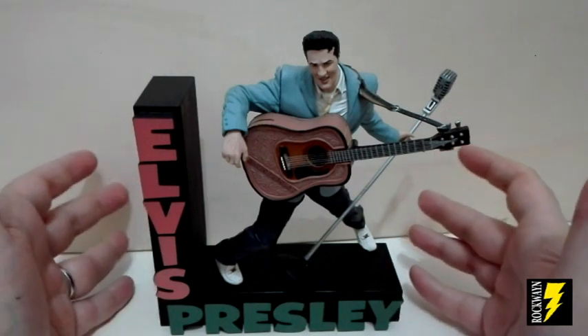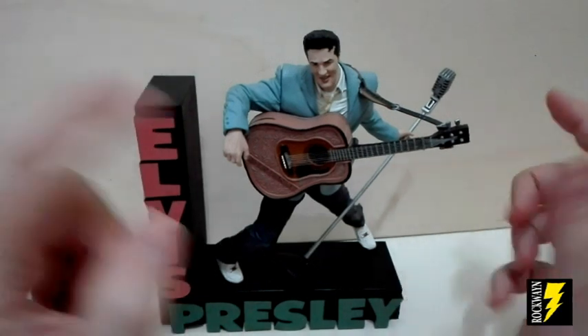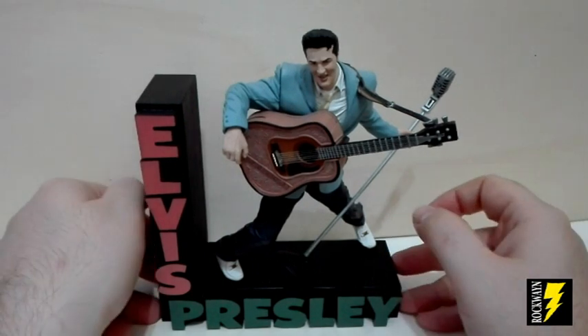Il Rockabilly, si sa, è una miscelanza di country e rhythm and blues, e appunto il misto di questi due generi dà vita al Rockabilly.